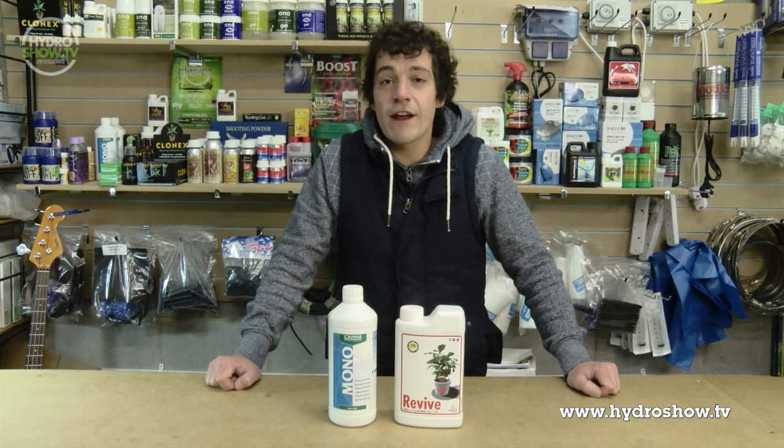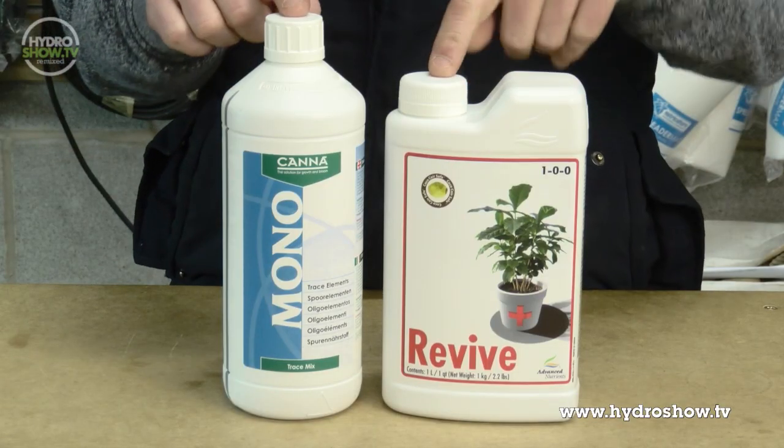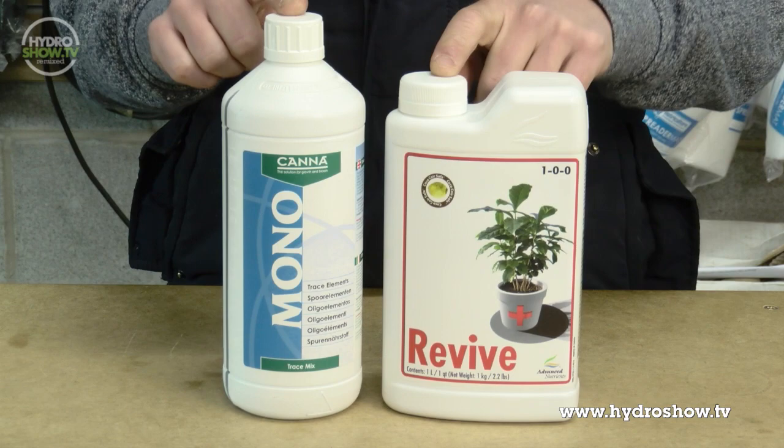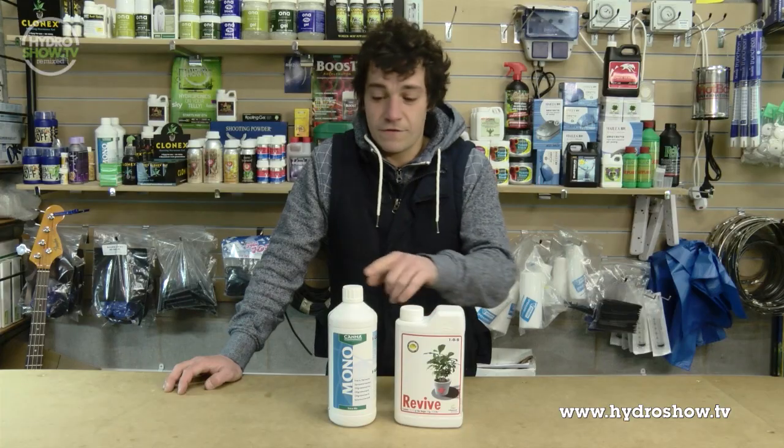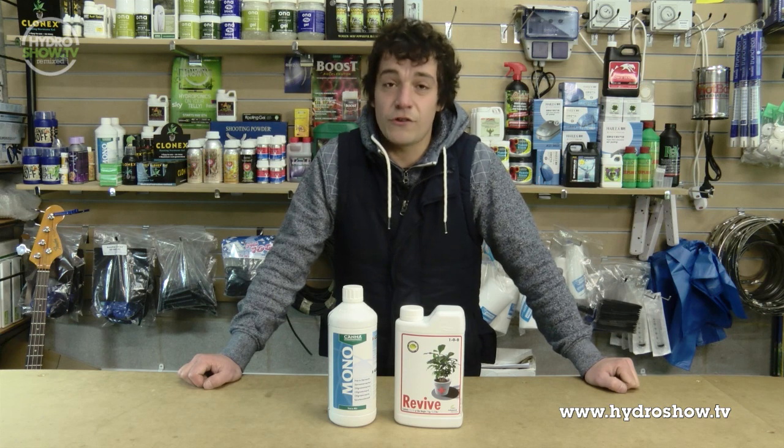I would strongly recommend any sort of trace mix on the market today. People often are too quick to rush to these products when the plants are poorly. If you use these products from the start to the end, you will maximise the plant's potential and also keep it lush and green.